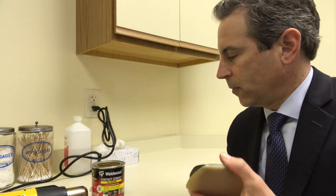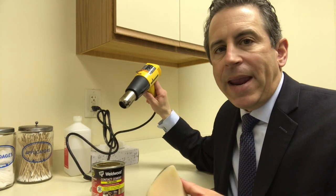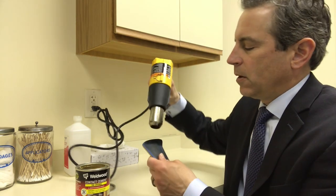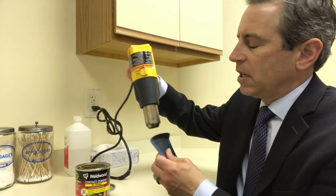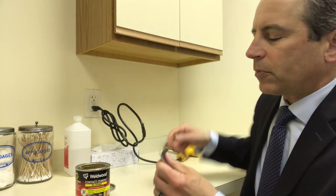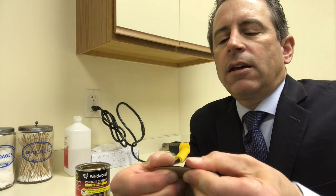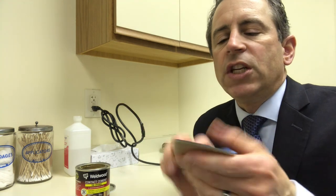And then what you do is you take a heat gun. Now you can use your hair dryer — I'm going to use a paint gun. These get very hot, so you have to be very careful. Just apply a little bit of heat, that's all you need to do. That makes the glue a little bit more tacky. There you go, and it stays down so much easier.